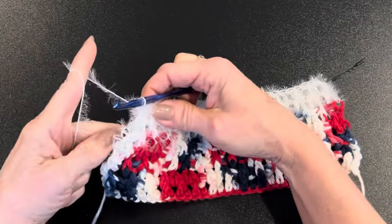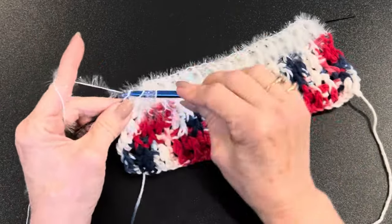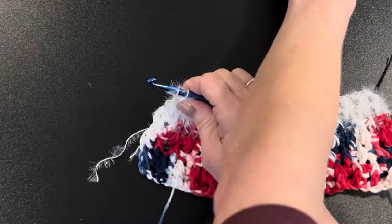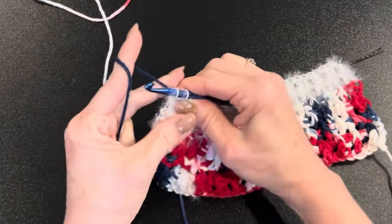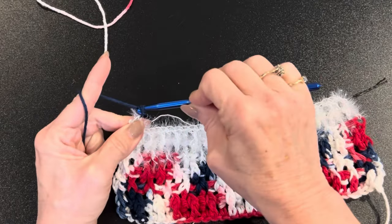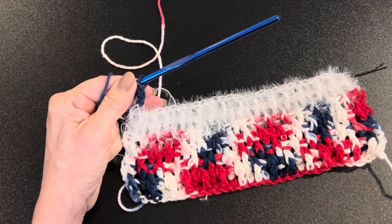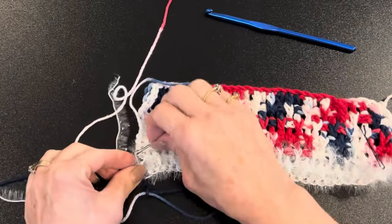Coming up to the end of the second scrubby row, find that stitch marker, insert your hook into that last loop, and double crochet, leaving the last two loops on your hook. Then cut the scrubby yarn, hold it in the back, grab your cotton yarn, hold it together, prepare your fingers and switch it, holding it with your third finger. Yarn over and bring it through those last two loops to complete the stitch.